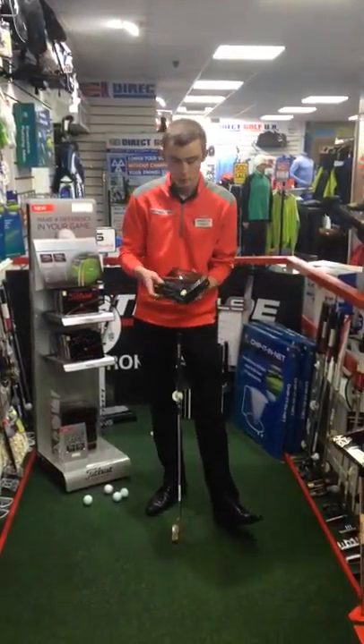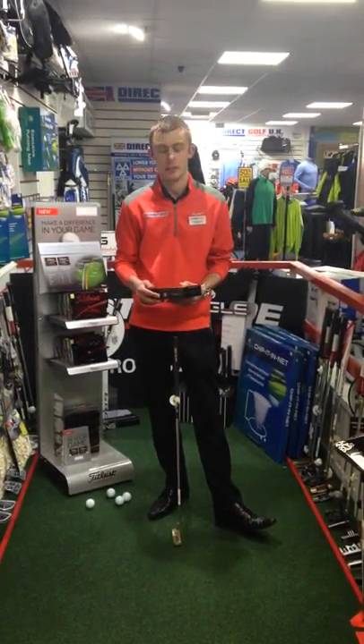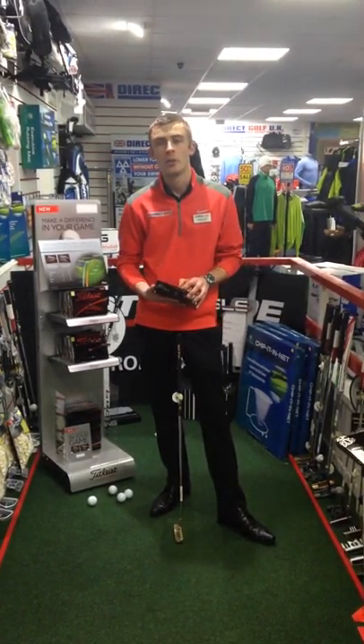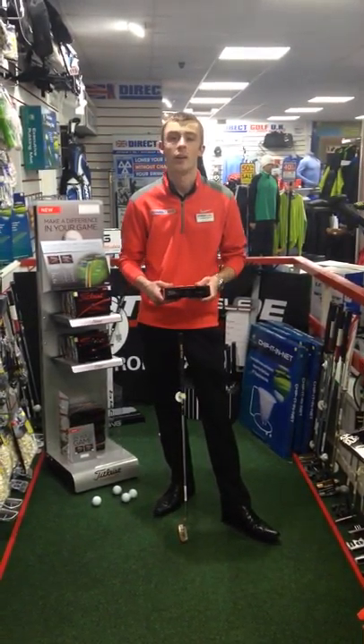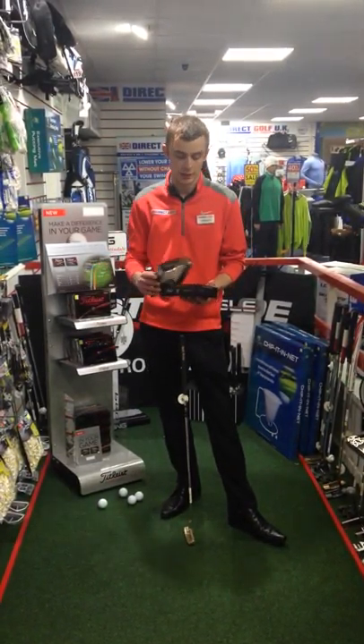We started with driver testing, looking at our launch monitor, looking at launch angle and spin rates. We found that the Pro V1X launched higher with less spin and the Pro V1 lower with more spin. For me, the Pro V1 worked better, giving me 7 yards extra.